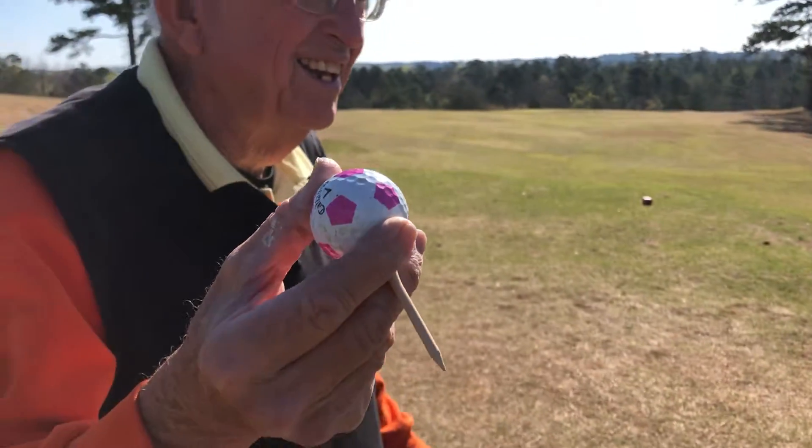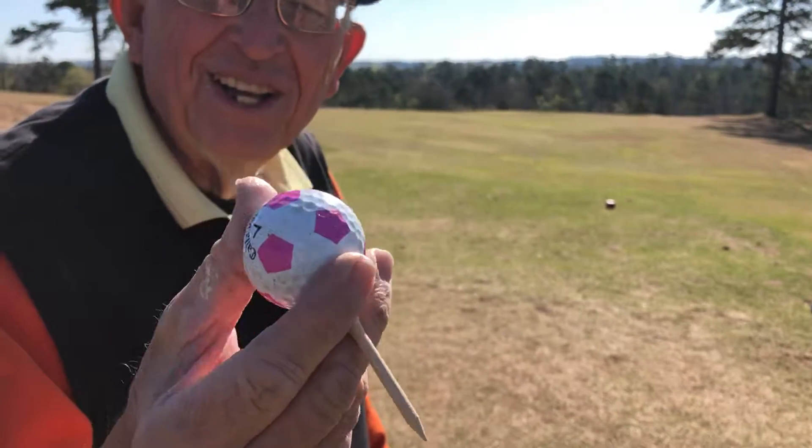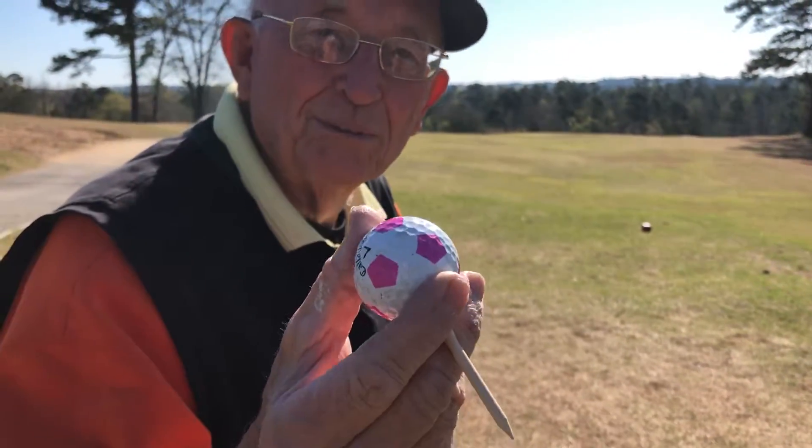Okay, here we are on the second tee, going for my second ace. This is the ball type I used — Chrome Soft.